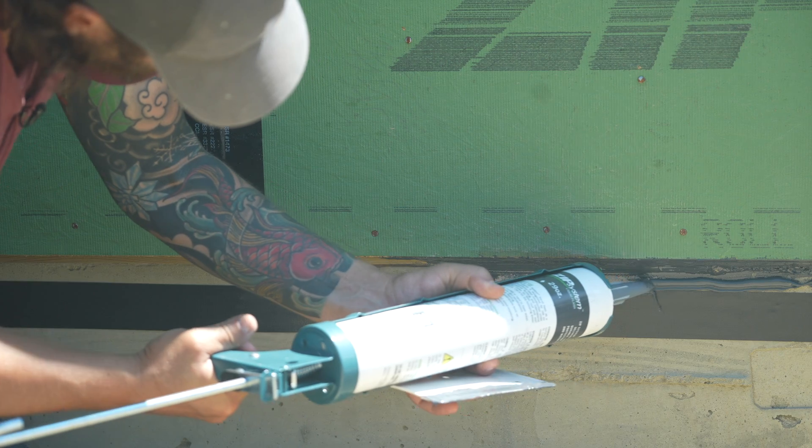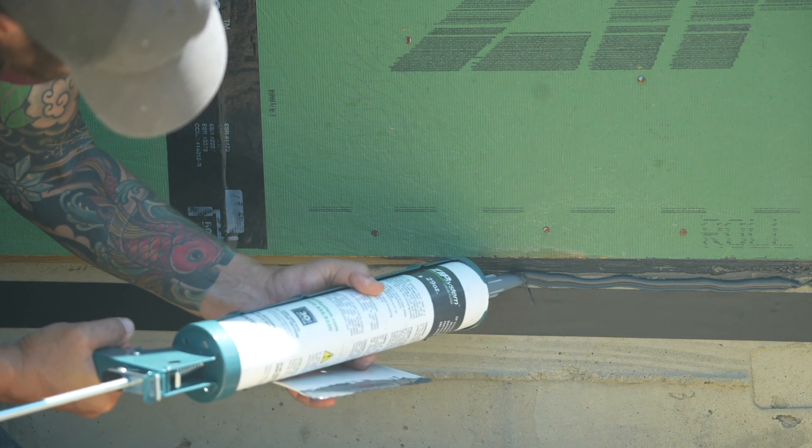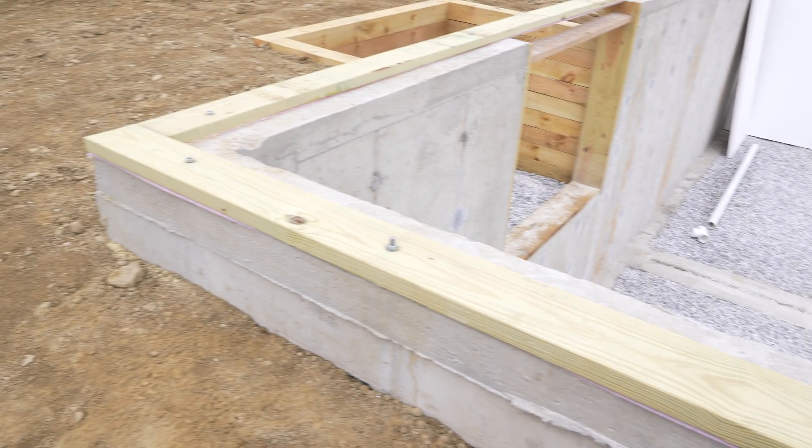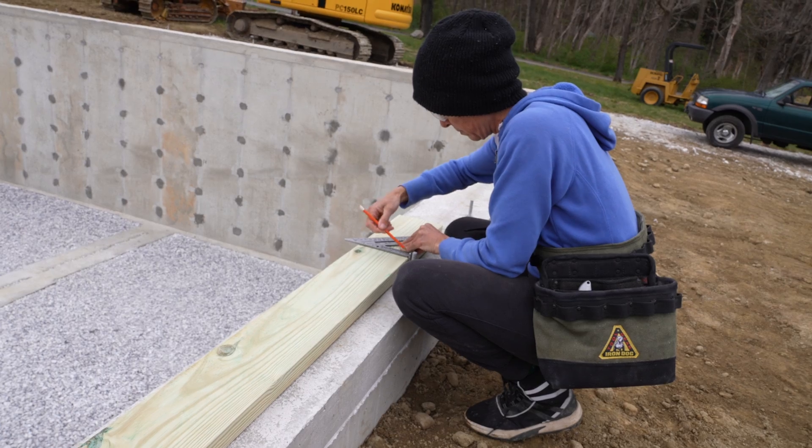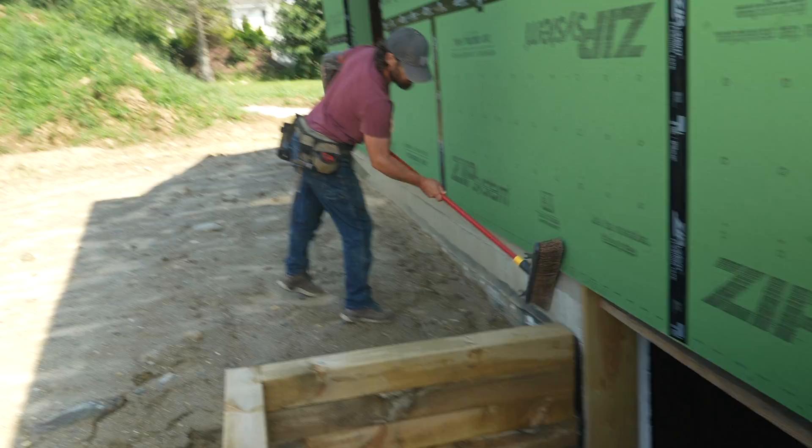Today we're working on the transition from the foundation to the wood framing above. The mud seal is a critical transition for a number of reasons. First of all, this is an area that's going to see a lot of water. Rain splashes on these walls — you know that when you're building a house because you see the dirt getting splattered up there all the time.